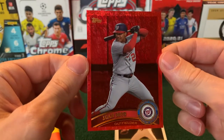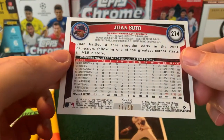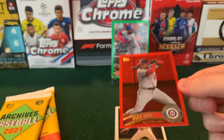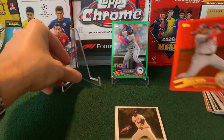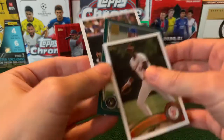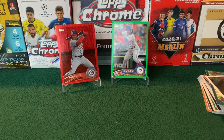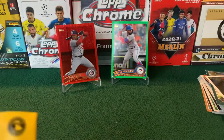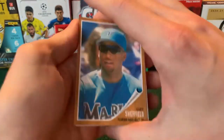Juan Soto on what I think is the 2011 design. Wow — how about that? 47 of 50 on a Juan Soto red parallel! So not only is it my favorite team, but it's also a color match too. That looks so good. I'll just put this back here and we'll very carefully sleeve it in a moment.